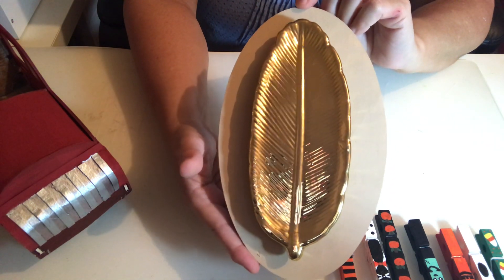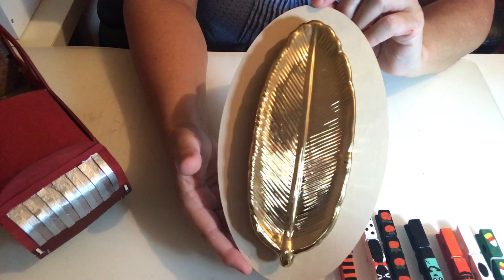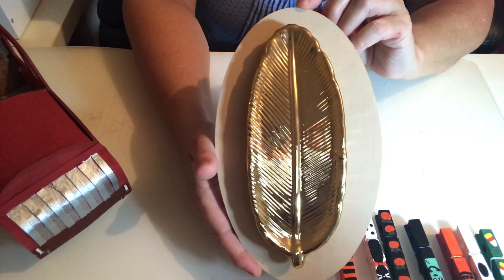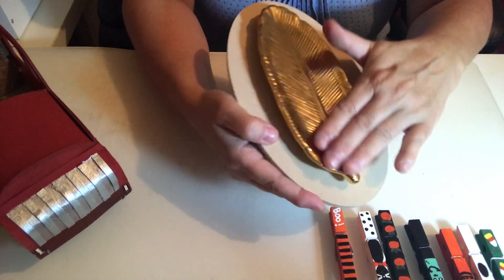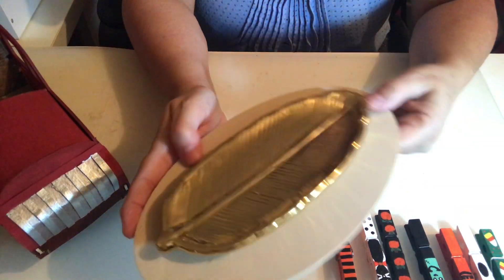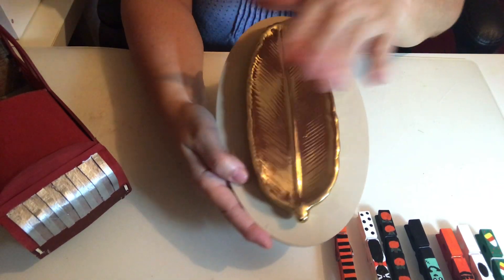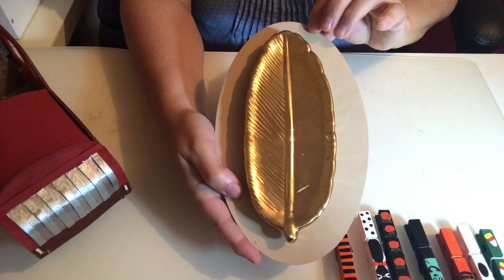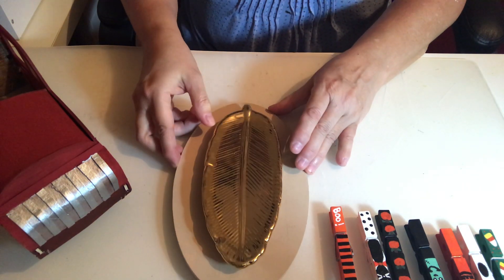This golden feather is so detailed and beautiful. I think they have other colors, but I like the gold because I have some gold in my room. It came out so pretty, and it hangs absolutely perfectly with the wood backing. When you hang the feather alone without a backing it wobbles around and doesn't look good, but it's really stable on this board. So those are my three projects!